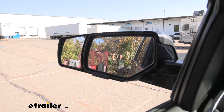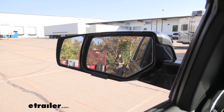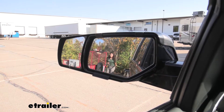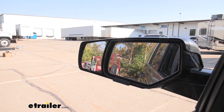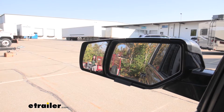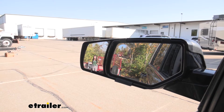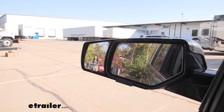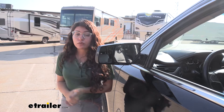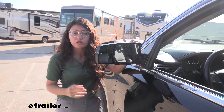Right now you can see me in the view of the factory mirror — I'm waving right at you at the main mirror. And right now I'm walking towards the left, and this is the view that you would see on the towing mirror. I'm standing in the lane beside our vehicle, so you would need this expanded vision if you want to change lanes or see the obstacles beside you. I really like how it's custom fit, as you can see it contours your factory mirror.